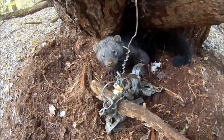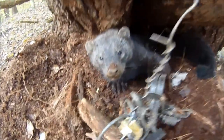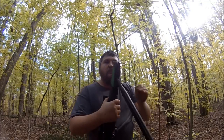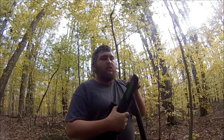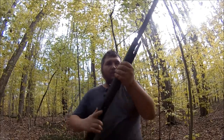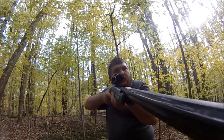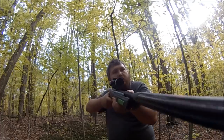This is the end of fisher season and the last day that I'm trapping, and I ended up with this beautiful fisher. Nice medium sized fisher here.